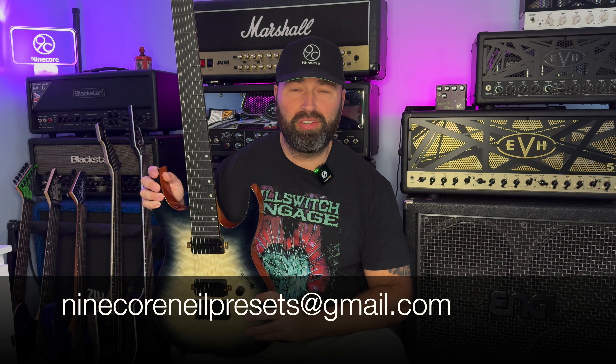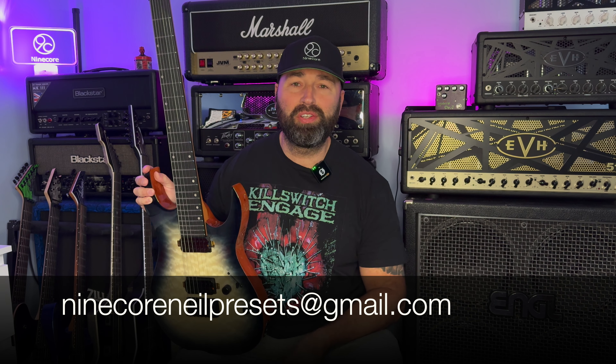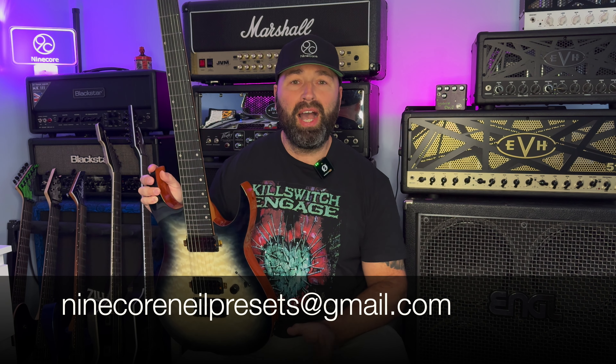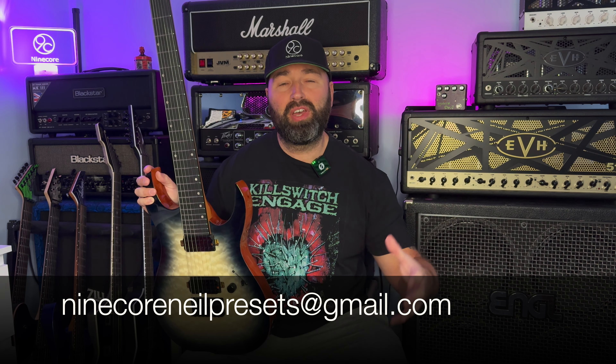Another thing I should probably tell you guys about is that now you can download my presets. If you're interested and you have the Sonic 8 Matrix Box 2, then let me know. Drop me an email at 9corneilpresets@gmail.com and for just £9.99 I will send you my presets that I use on this channel.